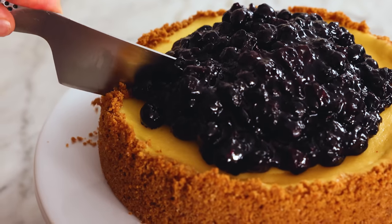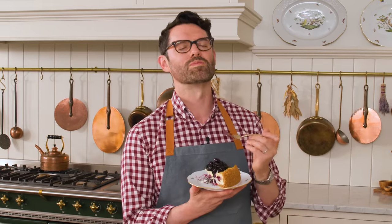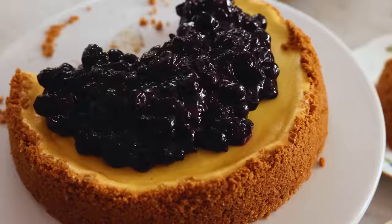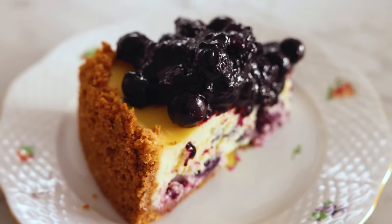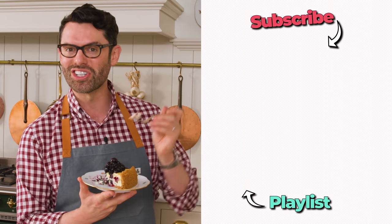Give that cake a slice and it's time to enjoy. This is basically a cheesecake dream come true. Those blueberries are bursting in my mouth, the cheesecake is fluffier than you could ever imagine, and the topping is beyond. Oh my gosh. Hope you get a chance to make this recipe, and if you like this video, check out my cheesecake playlist.